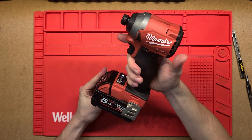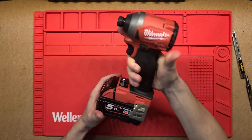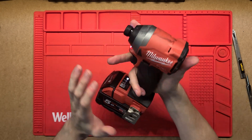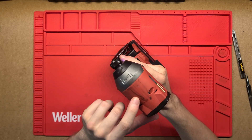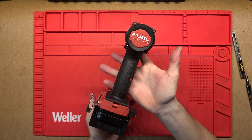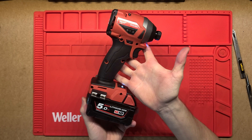G'day, thanks for tuning in. Today we're going to be looking at what's inside this Milwaukee impact driver. This is quite a new tool - I haven't used it much, have used it a little bit, it's got a bit of wear and tear on there, but pretty new so we can dig in and have a look at how it comes almost out of factory.